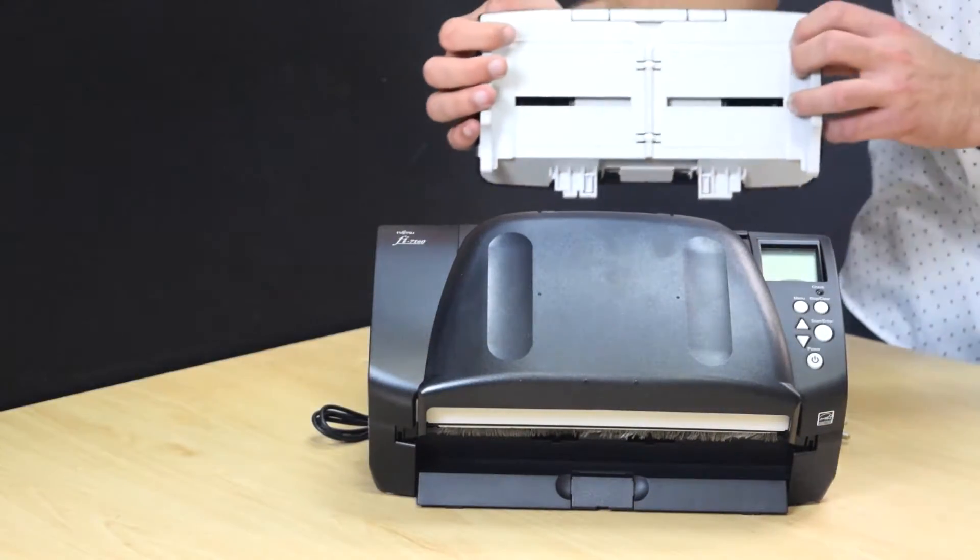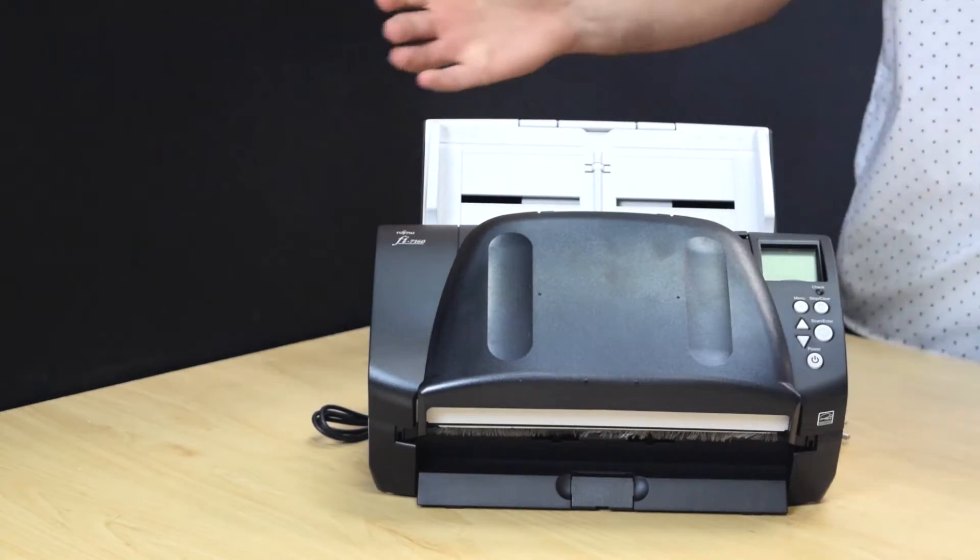To attach the input tray, line the prongs up, hook them in, and lay the tray flat.